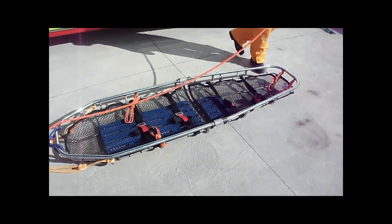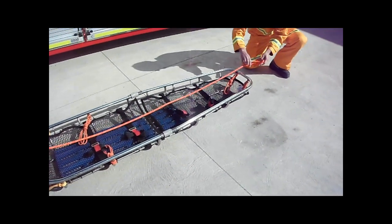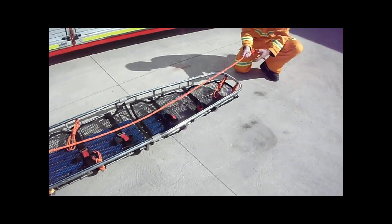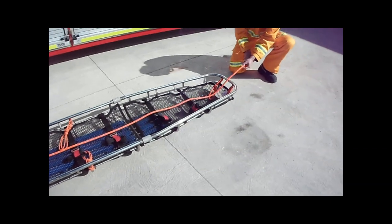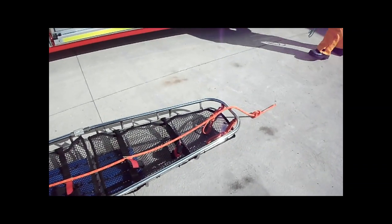Take the orange rope and lay it down the centre of the stretcher and tie a figure 8 no less than 300mm from the end of the rope. Dress and cinch the knot as tight as possible. The entire figure 8 knot must finish outside the base of the stretcher.